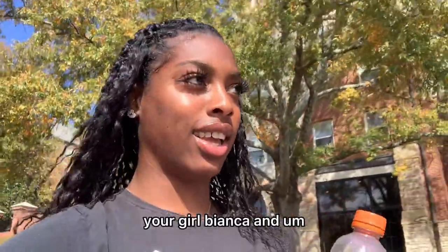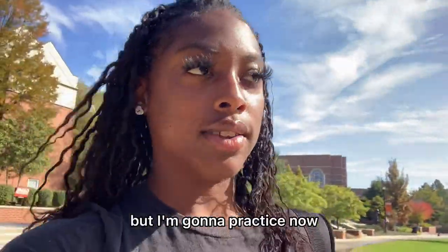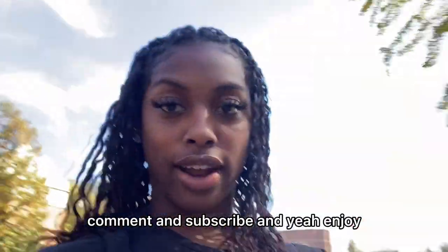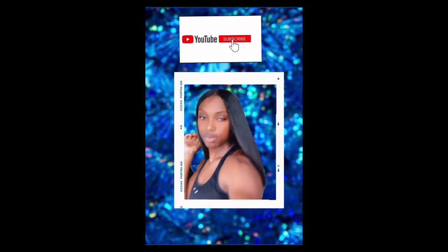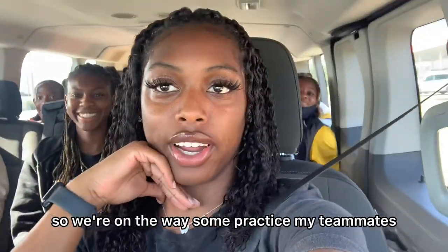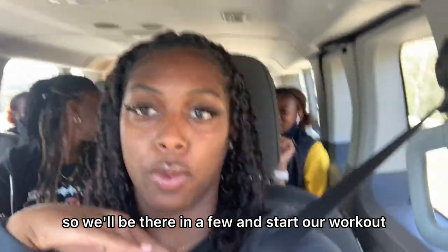Welcome to my YouTube, it's your girl Bianca. Today I'm going to film at practice. I'm on the way to practice now, I'm a little late so excuse that, but I'm on the way. I'm gonna show y'all what we do. Make sure you like, comment, and subscribe, and yeah, enjoy. We'll be there in a few and start our workout and everything.